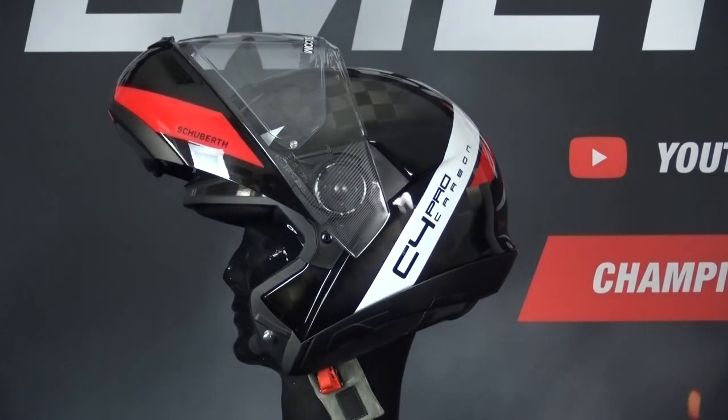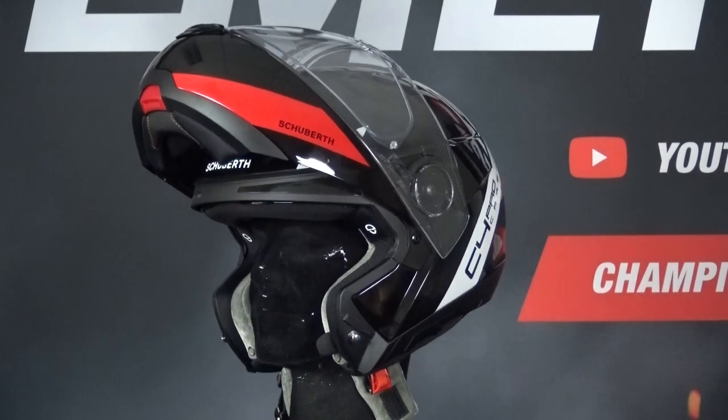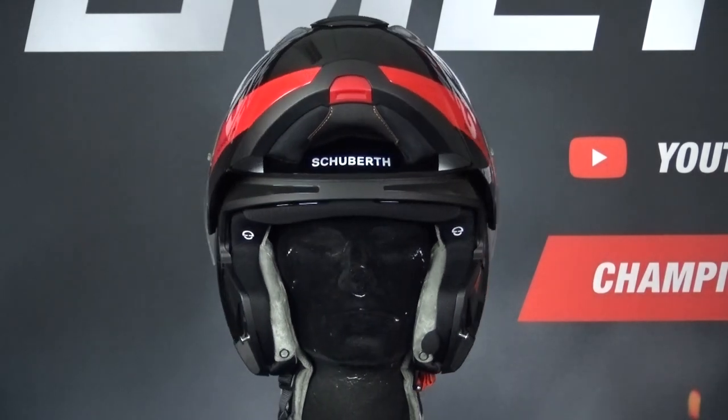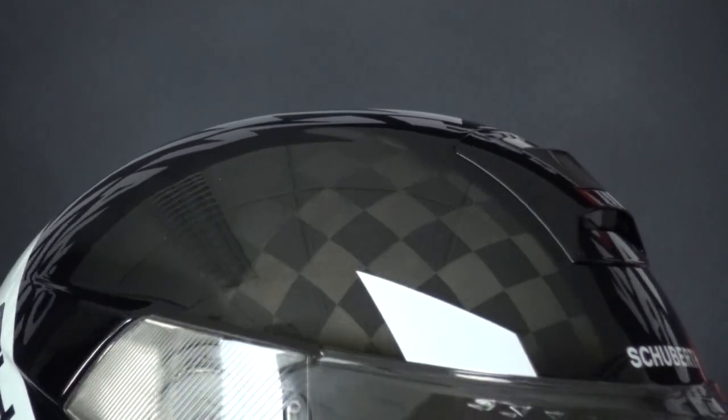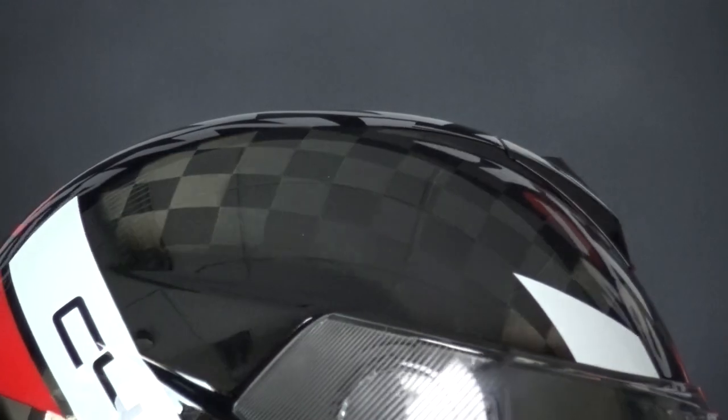In terms of noise isolation, the C4 Pro is extremely quiet. It was designed in a wind tunnel, which has given it a sleek design. Shoei has upgraded the ventilation, which is now better at controlling airflow, and the vents themselves will be more robust.